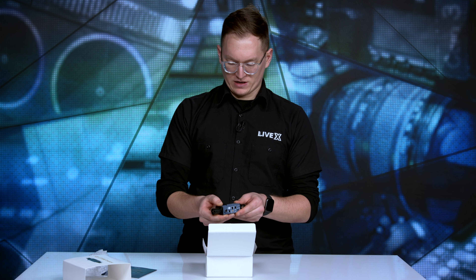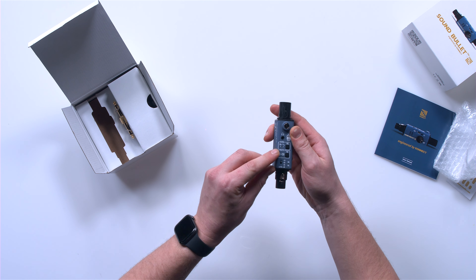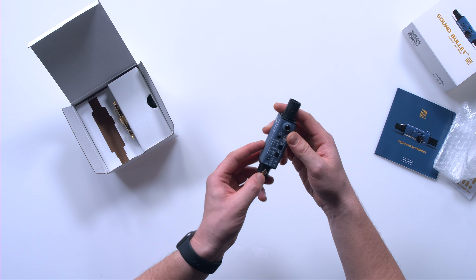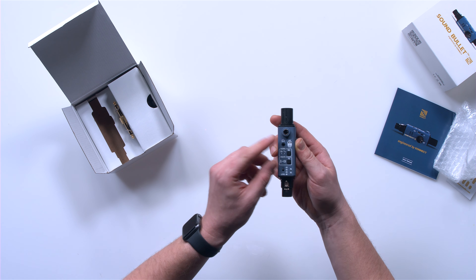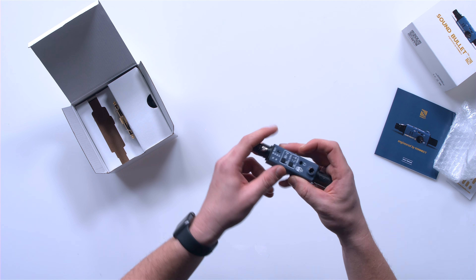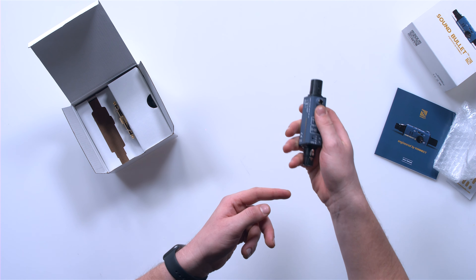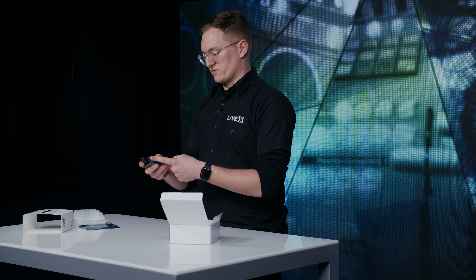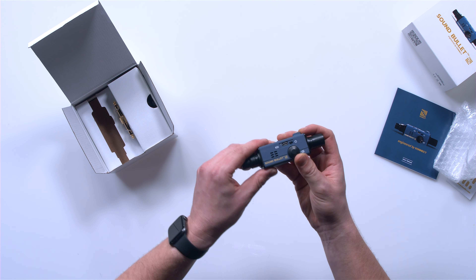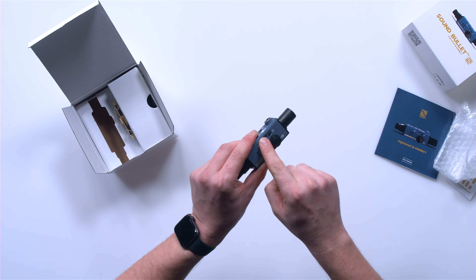There's an on/off switch on the side. It has a bunch of different options in terms of what kind of signal you want to output, whether it be a pink noise or a 1K tone. There's a headphone jack so you can test signal coming in to the device. There's also an output XLR jack for sending out the tone, and you can also route it over a quarter inch. It looks like there's a built-in speaker with a volume knob on the side, and there's where you would plug in a micro USB for charging.